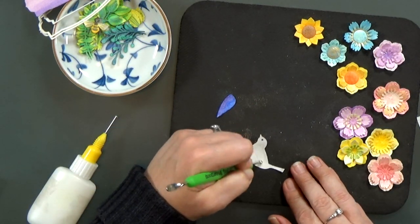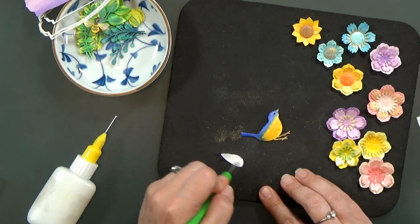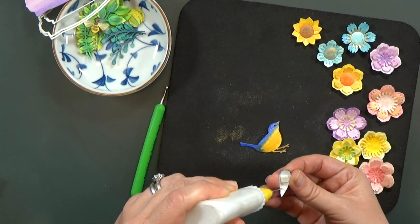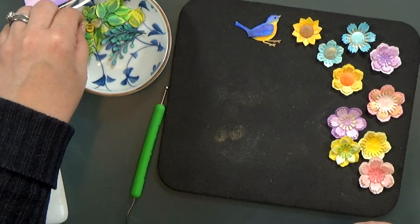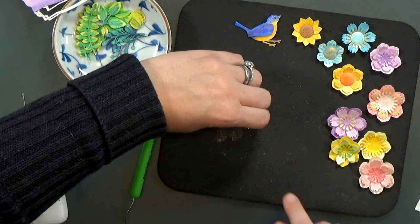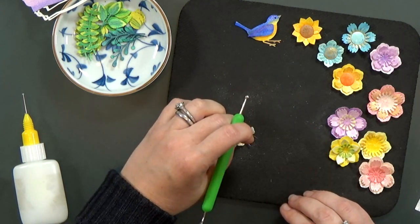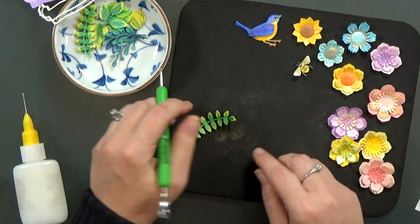For the bird, I give it a little bit of shape with a stylus, and the same for the wing. I'll also pop the wing up with another little foam dot. For the bee, remember those little stripes are already cut out and just holding in place pressure-fit, so I'll use a thin strip of foam tape to make sure they stay locked together to the bee's body. Then I'll add some shape to the wings and to the leaves.